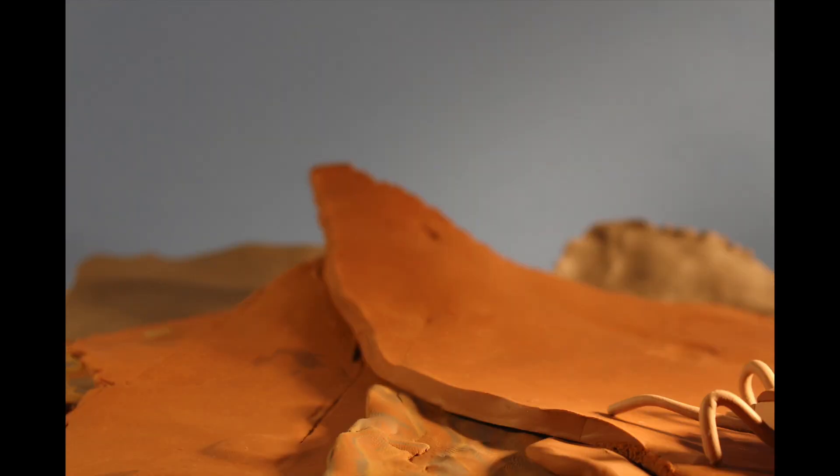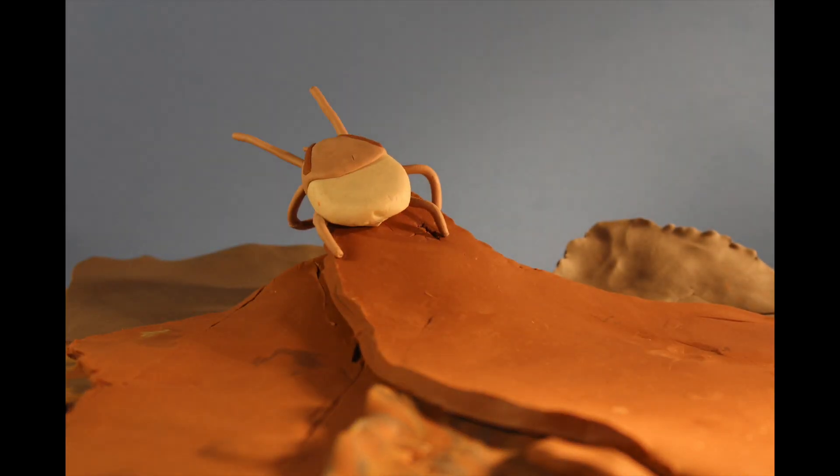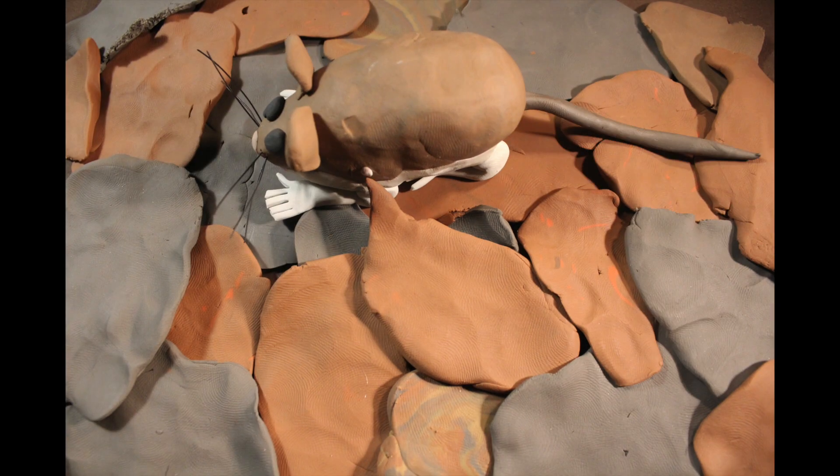Ticks are arachnids, just like spiders, but instead of spinning webs or hunting for insect prey, they quest for warm-blooded animal victims. The larvae prefer small animals, like mice.